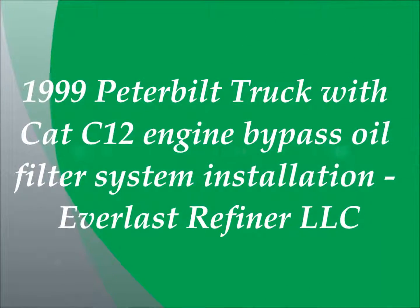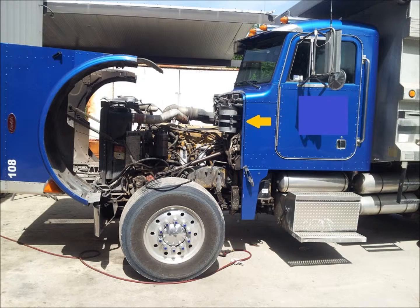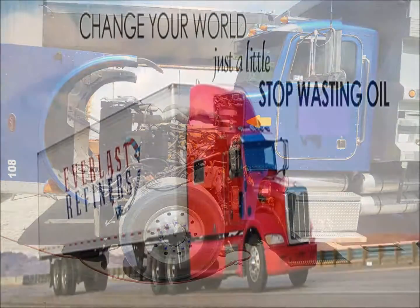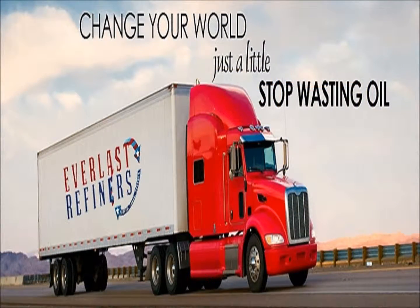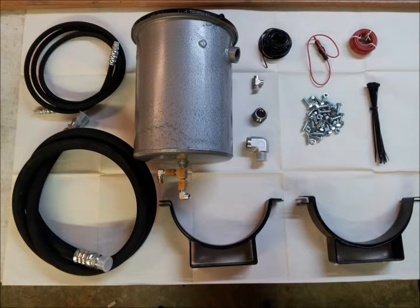Welcome to another instructional video from Everlast Refiners. In this video I will show you how to install an Everlast Refiners bypass oil filtration system on a 1999 Peterbilt dump truck with a Caterpillar C12 engine. I will be showing you how to install a number 40 Everlast Refiners bypass oil filtration system. This system is equipped with a 12 volt DC thermal dehydrator and this kit contains everything necessary to completely install this refiner system, including all consumable materials.